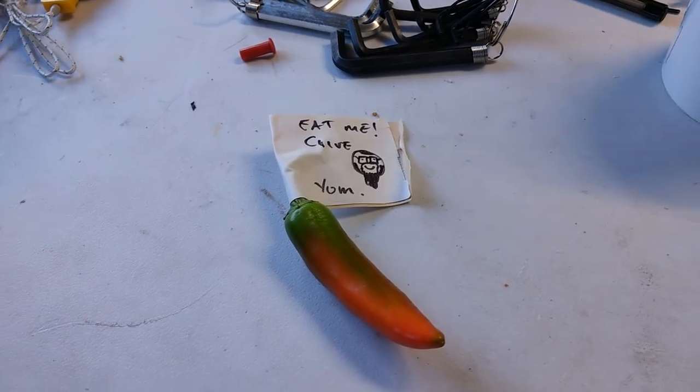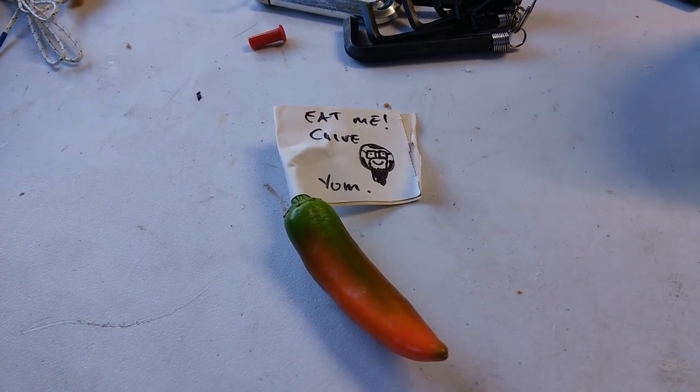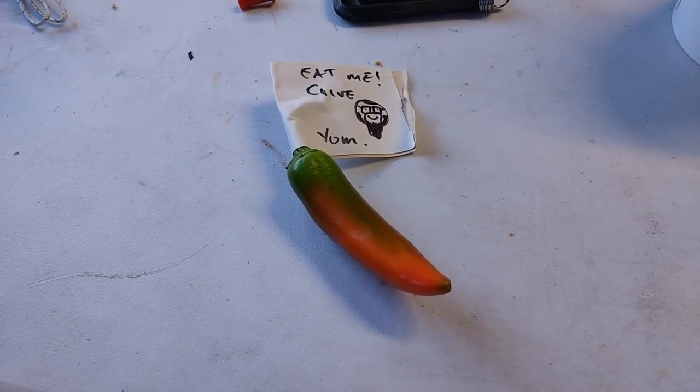Then I get back to my bench and I find a pepper with 'eat me Clive' written on it — a very poor representation of my face — and then the word 'yum.' Strange enough, I'm not going to eat this pepper. Vince, no, I'm not.